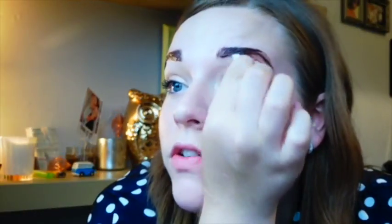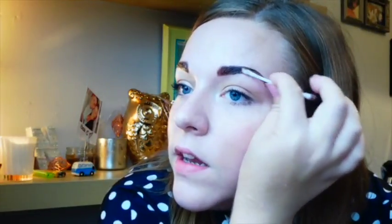Once you've mixed it, start putting it on your eyebrows. The reason I like to tint first is because it picks up all the fine hairs, which makes shaping quite easy when you come to wax. Once I've applied it, I clean up around the edges just in case I missed any Vaseline — that ensures the dye only covers the eyebrow area.